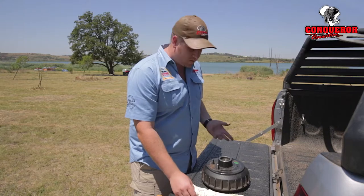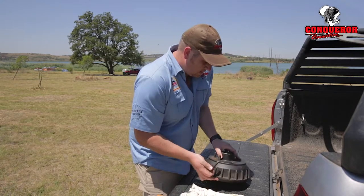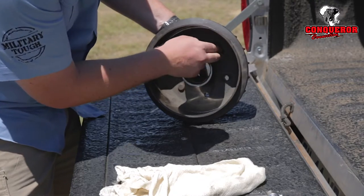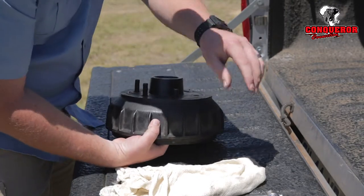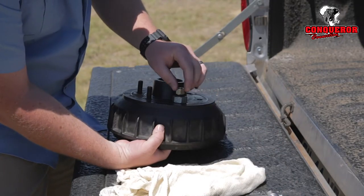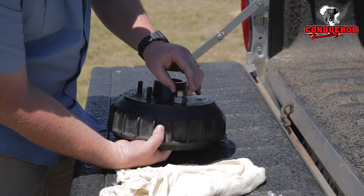To insert the stud is actually quite easy. Just lift the hub up, insert it from the inside of the hub, hold it in place, put the large nut in first, then your wheel nut, and just hand tighten it.